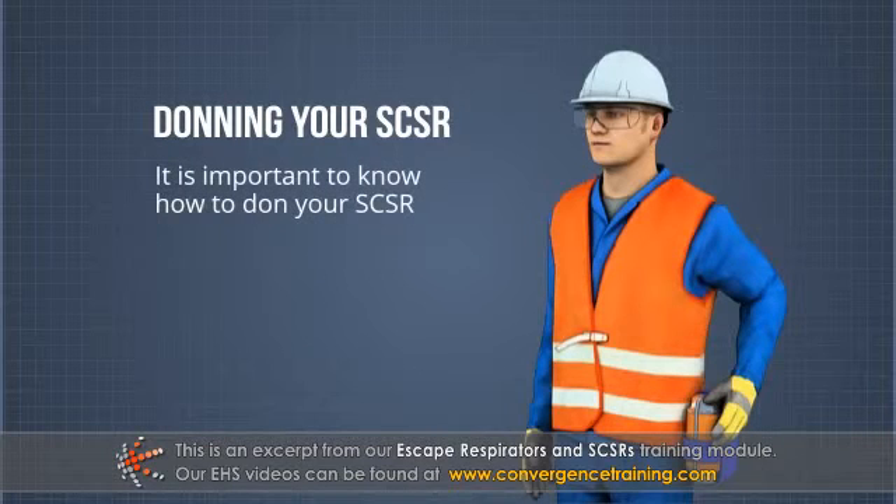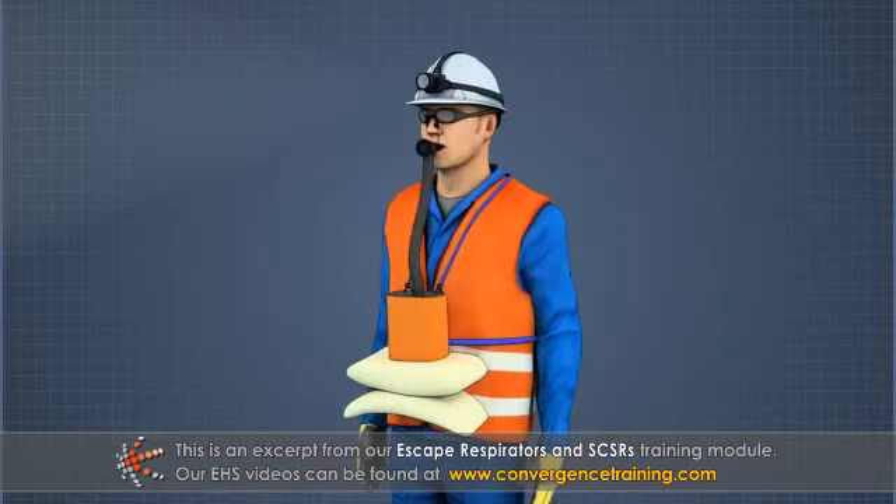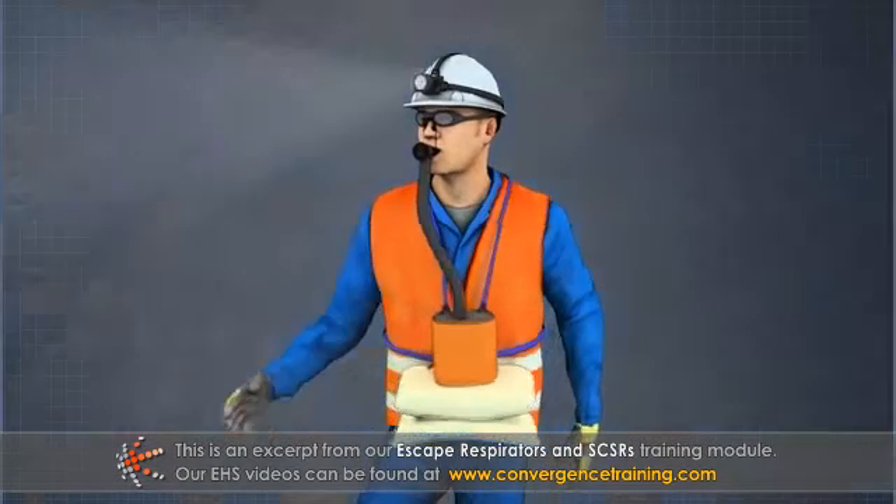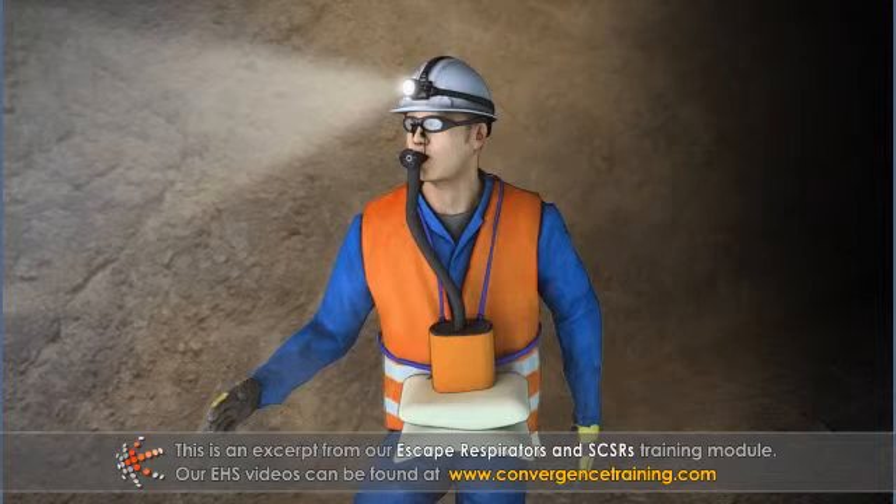It is important to know how to don, or put on, your SCSR. If you learn how to don your SCSR before an emergency, you will not have to struggle with it or waste time during an actual emergency.